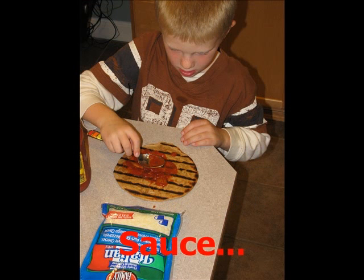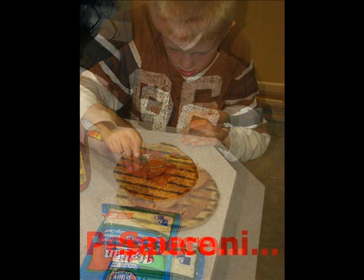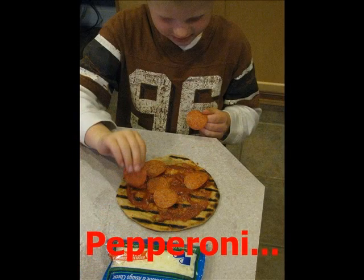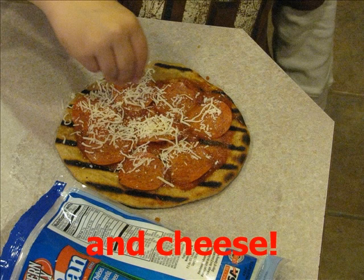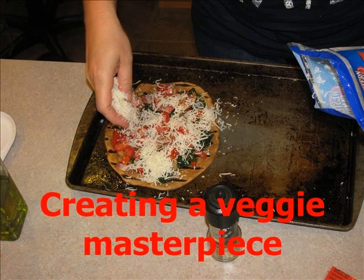Our family is divided on favorite pizza toppings. Both of our sons choose just pepperoni, while my husband and I are a little more adventurous with the veggies. Here's my son Bryce starting his pizza with traditional red sauce, then adding lots of pepperoni and finishing with a healthy dose of shredded mozzarella cheese. For my pizza, I chose to skip the red sauce and instead used olive oil with sautéed vegetables on the crust, topped with some chopped bacon and mozzarella cheese.